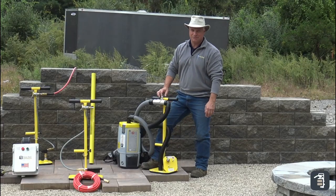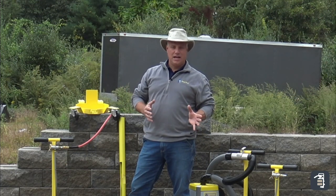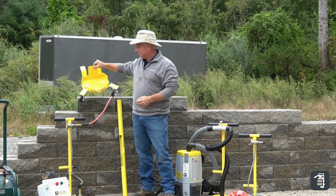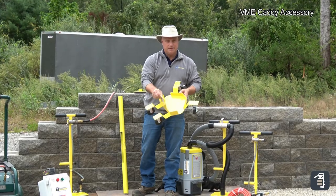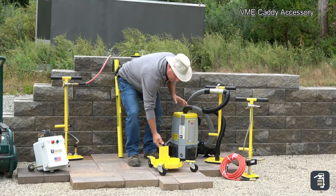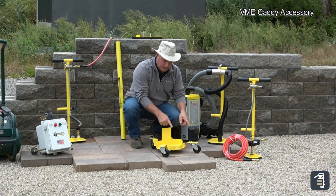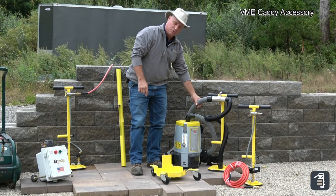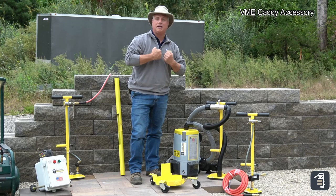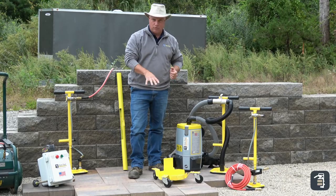We've come up with a few accessories for the T-handle. The VME Caddy was created specifically for the backpack unit. The backpack unit interlocks and drops into this unit, and it has a 25-foot hose on it. So you can pull it around the job site instead of wearing it on your back — maybe on a hot day or when you just don't want that added weight. The Caddy is a great option for that.